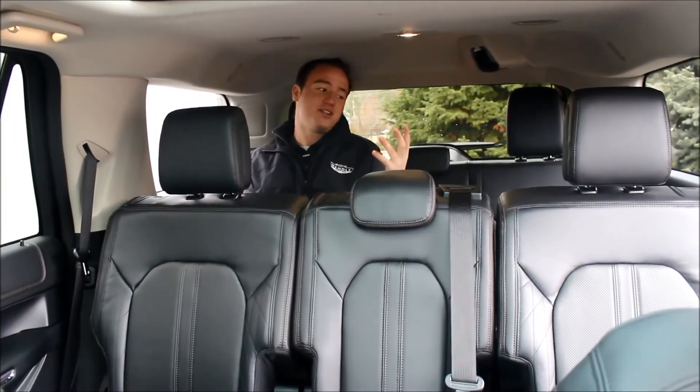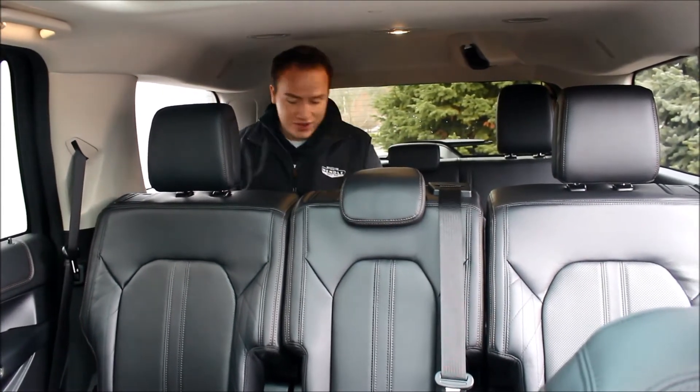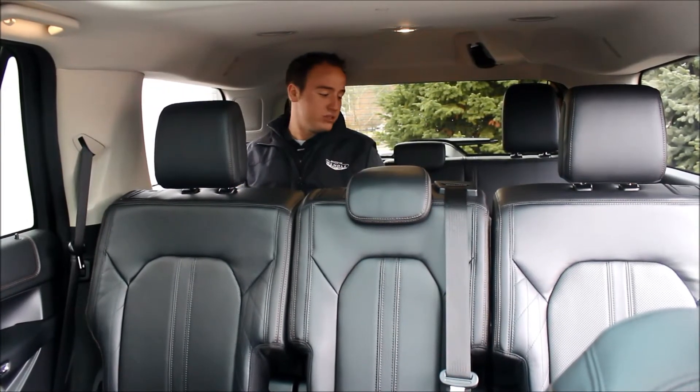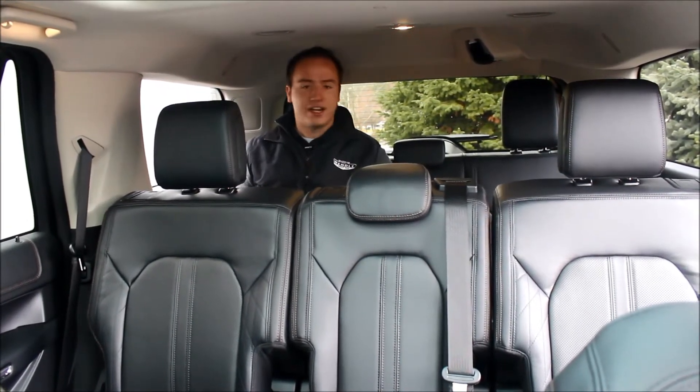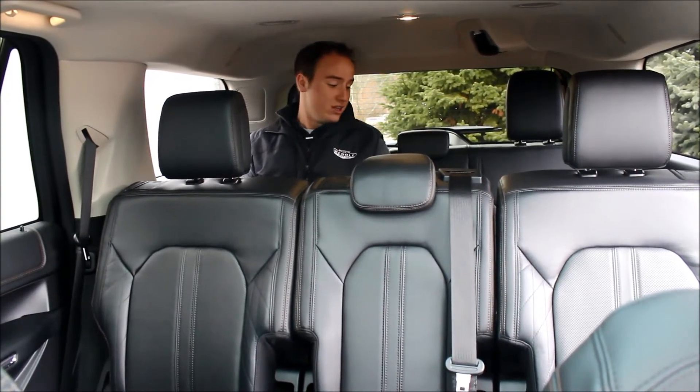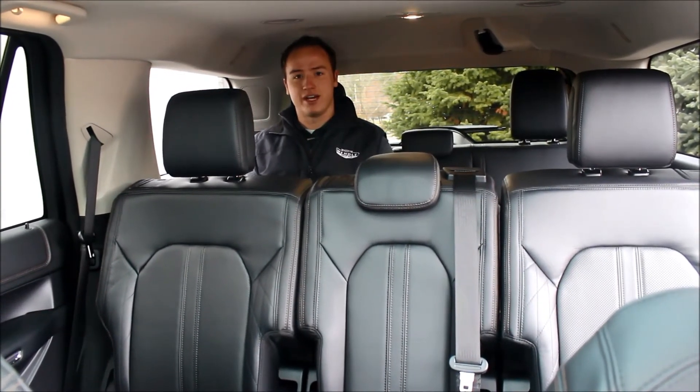Now I'm not very tall here folks, but I've got a lot of room back here. We've put some guys that are 6'3", 6'4" back here with leg room. So this isn't just your tiny toddler back seat — this is capable for anybody. A lot of room; this is going to be a good vehicle for you guys.